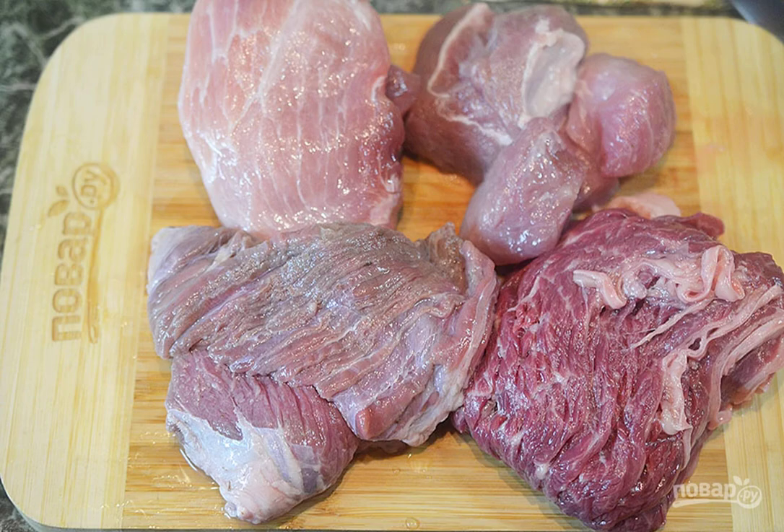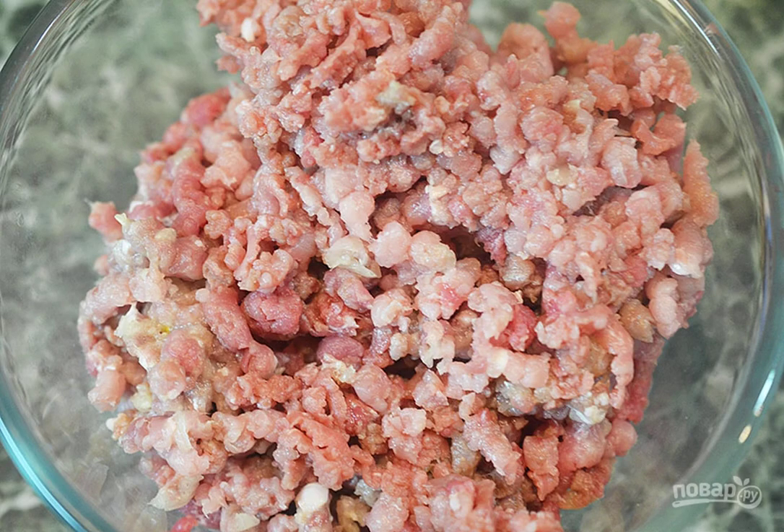Wash and slice the meat. Pass through a meat grinder with onion and garlic. Add salt to the minced meat. Add seasonings and mix.